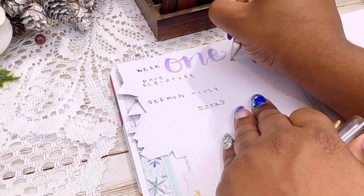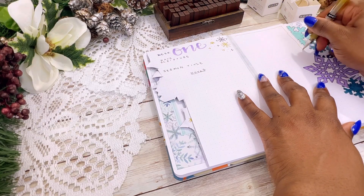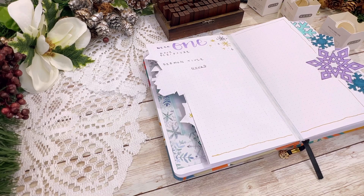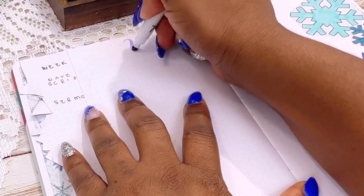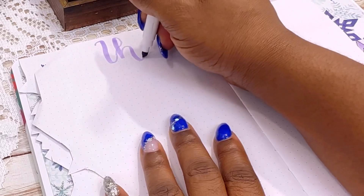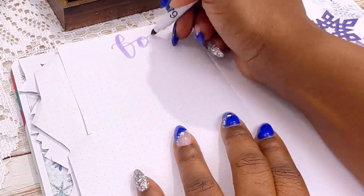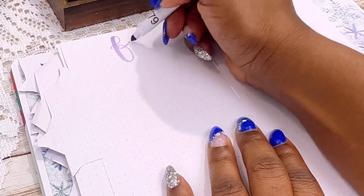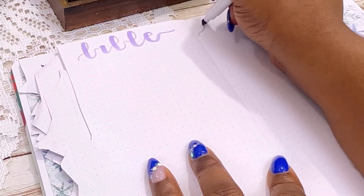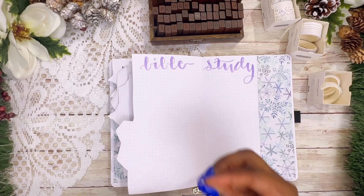The next thing I'm doing is titling all of her weekly spreads. The main reason my mom wants a prayer journal is so she can write down notes from sermons, which means she needs room to write every single Sunday — that's the majority of the space in her prayer journal. Right now I'm using a light purple marker to hand letter the corresponding week numbers, and every single page is set up exactly the same.